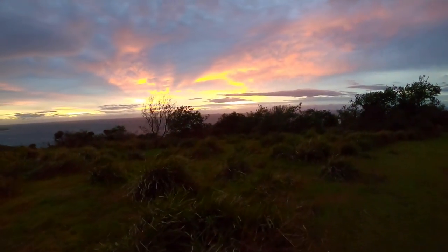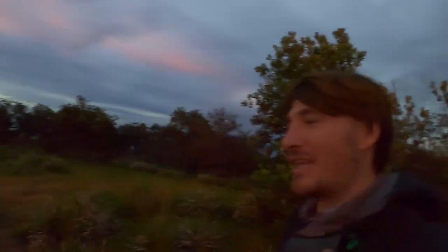Oh yeah, look at that pinky red sunrise. You know what they say about a red sunrise — you always catch a fish on your 17th cast on a red sunrise. Yeah, that's what they say.